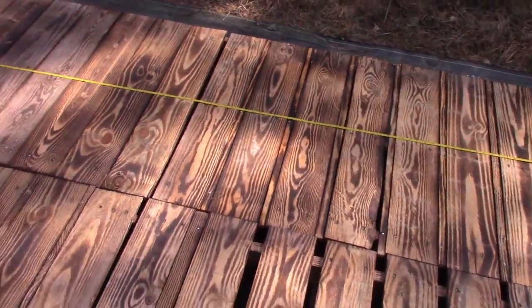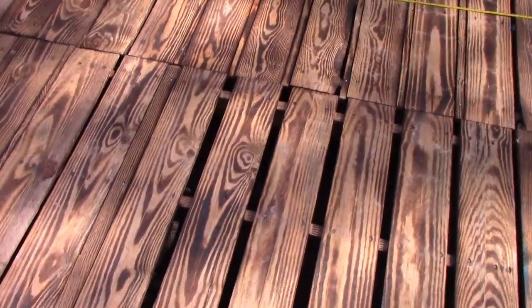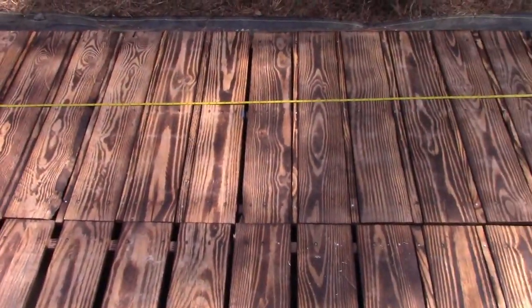This layout is strategically placed because we're putting a tent in here. We left some gaps in places like under the bed where I don't really care, but everywhere we walk it's fully decked.